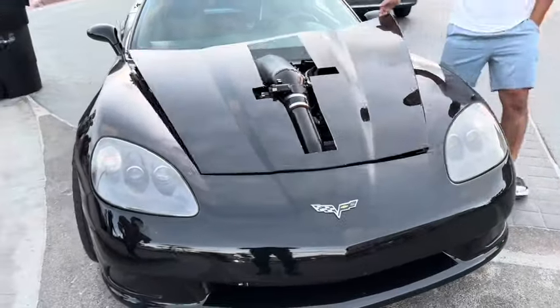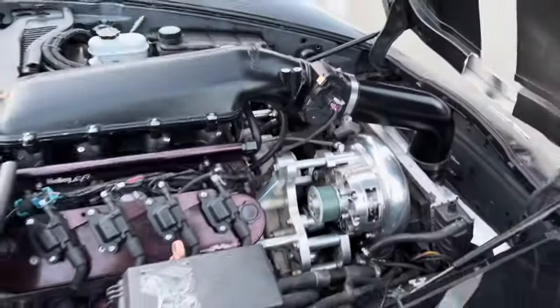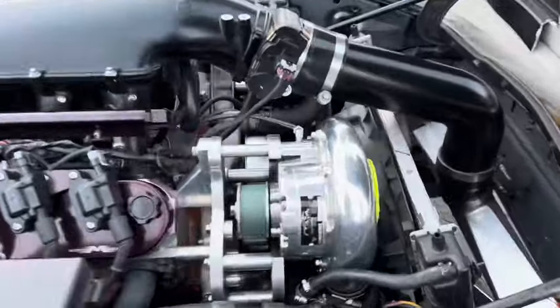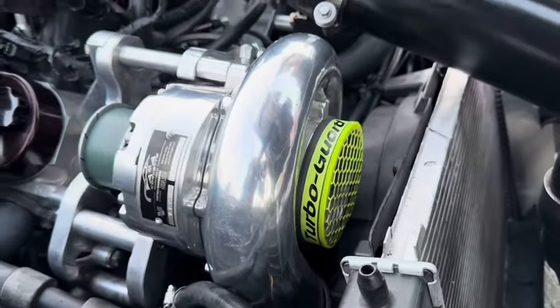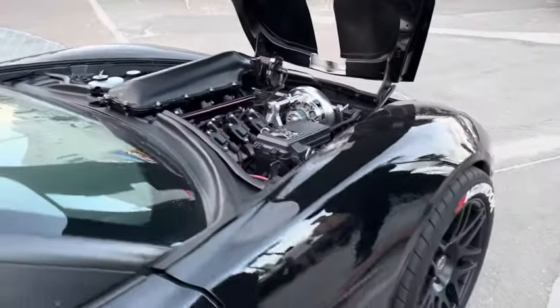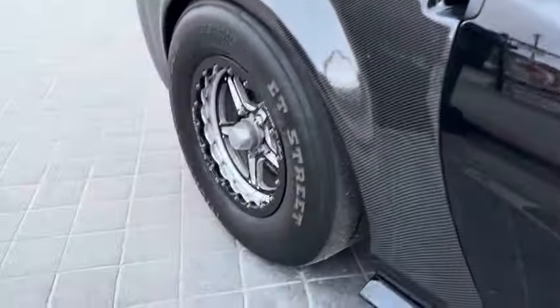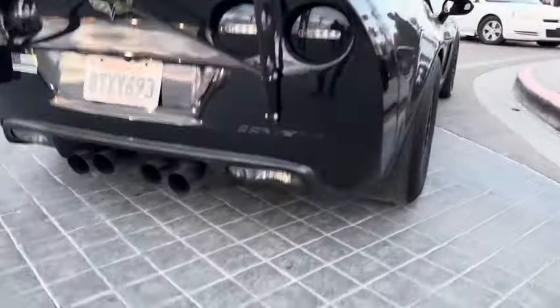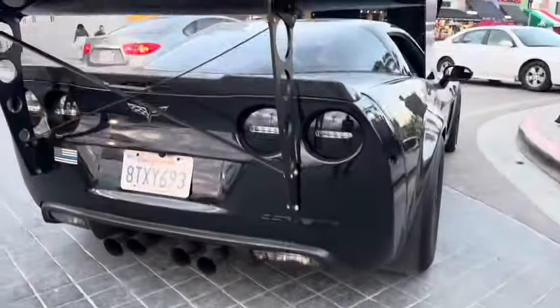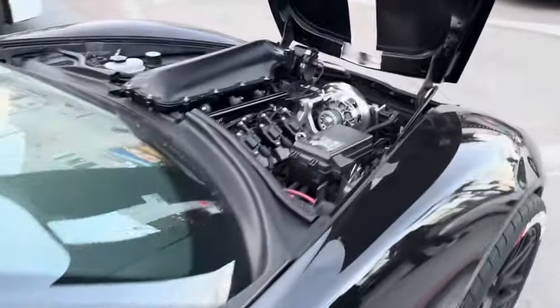Here's a C6 with a freaking hair dryer on it — look at that big ol' supercharger. It could suck in a small dog, pretty epic. It's got skinny front tires and big fat slicks in the back, carbon fiber quarter panels. This thing gets down, I'm sure it's no joke. Base model C6 — pretty awesome.